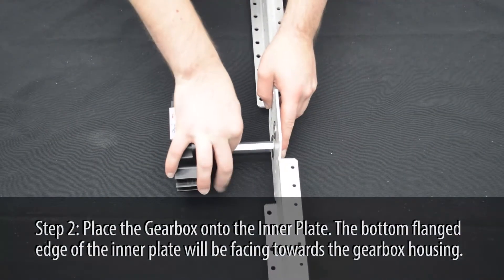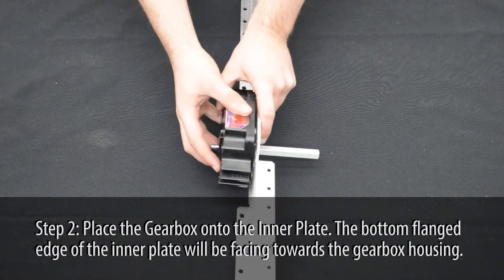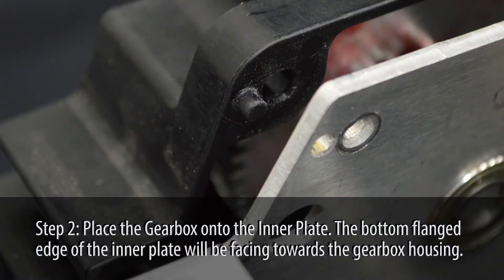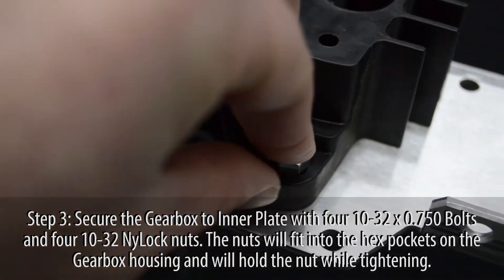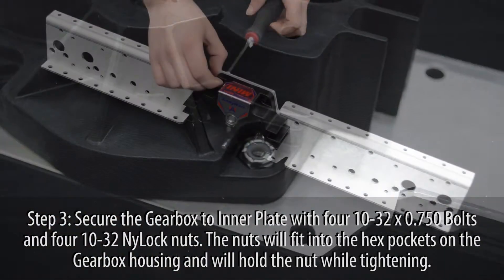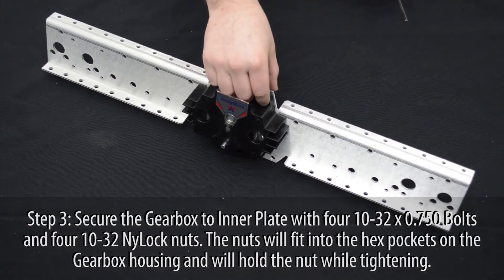Place the gearbox onto the inner plate. Use the plastic studs to align the housing. The bottom flange of the inner plate will face the gearbox. Secure the gearbox to the inner plate using four 10-32 nylock nuts and four 10-32 by ¾ inch bolts.